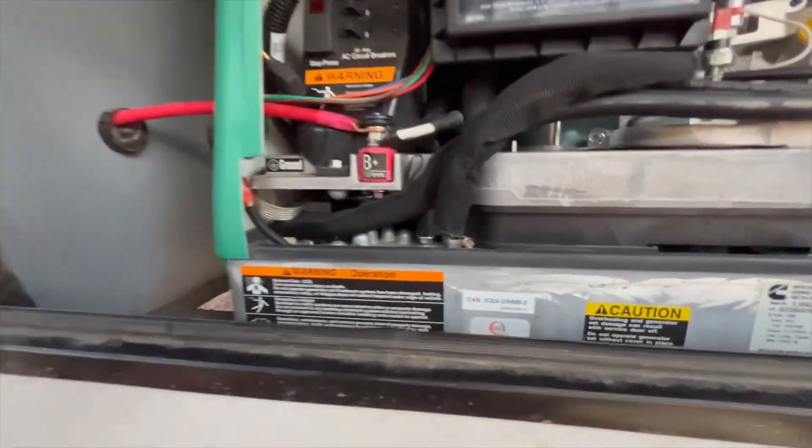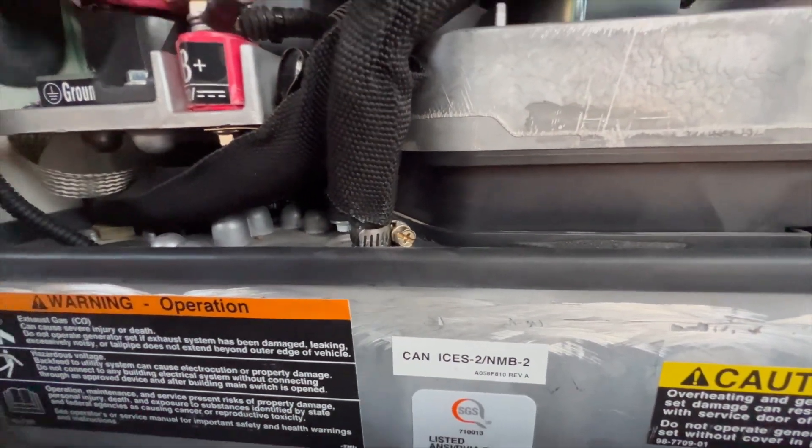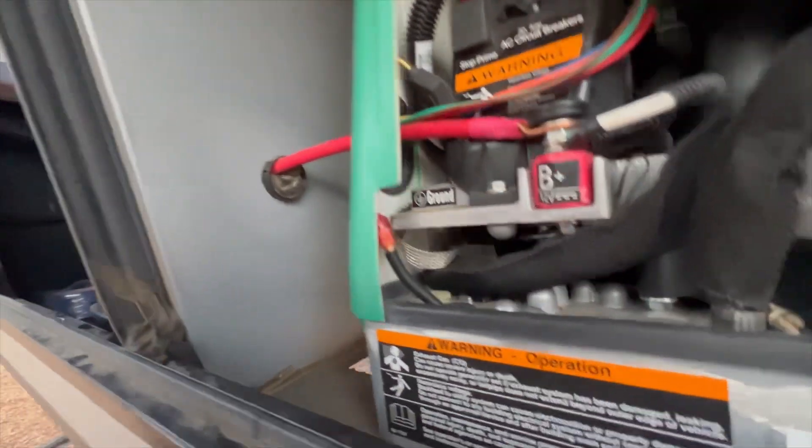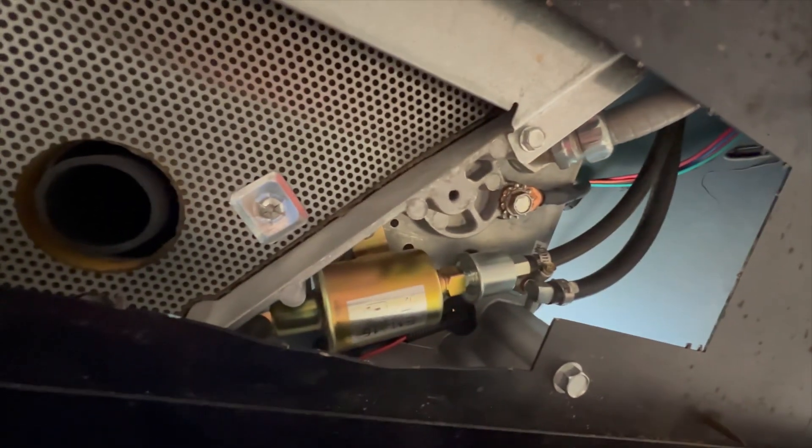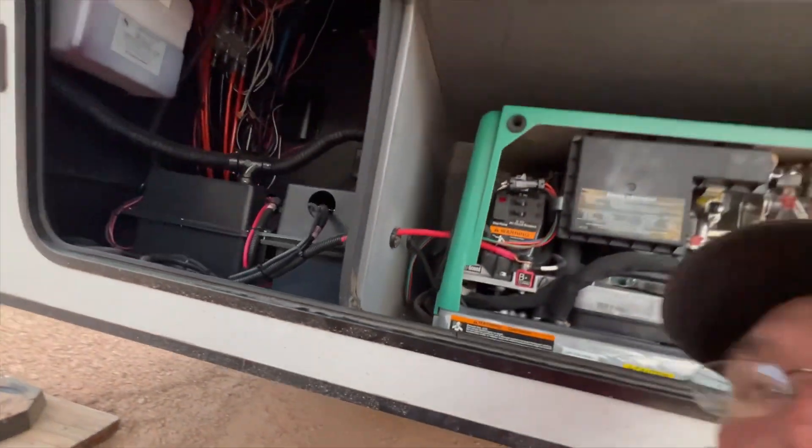Got the new hose clamp on there, got the plugs plugged in underneath. We've got the new pump — it's in, bolted in, and we're ready to start it and leak check it. Let's do that right now.